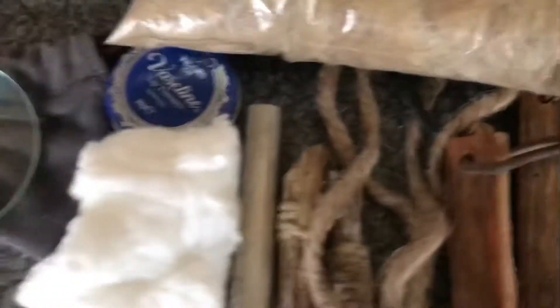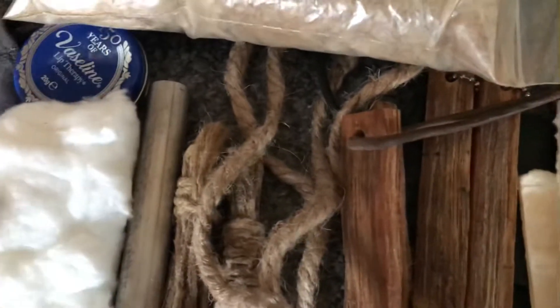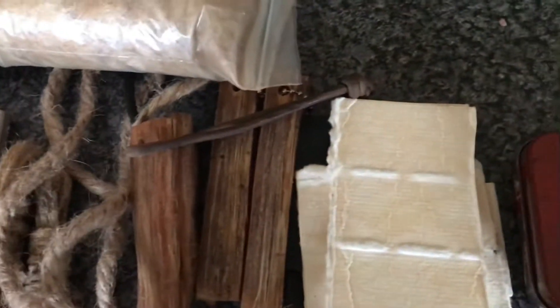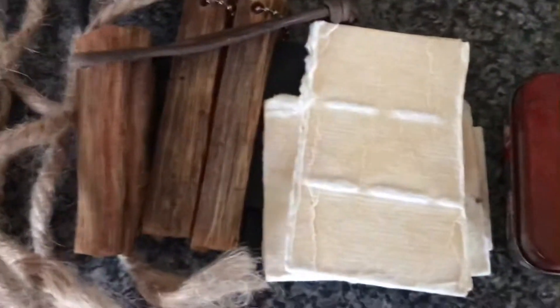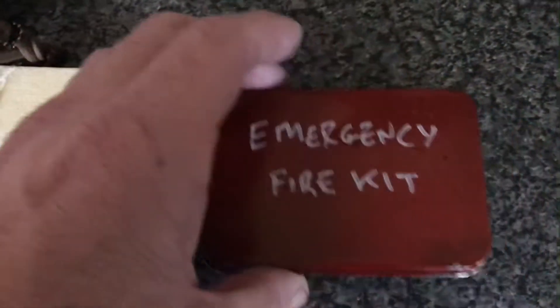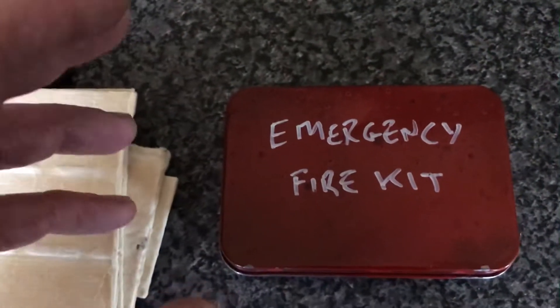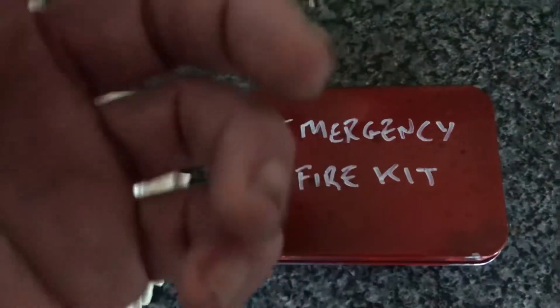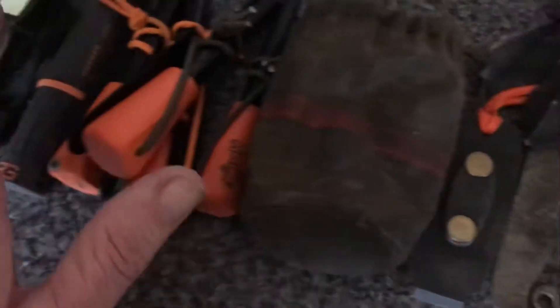This discussion is about our emergency fire kits, so all these would be considered bushcraft fire kits. Our emergency fire kit — we never plan for an emergency; you can prepare for an emergency but you don't plan for one. Our emergency fire kit needs to be able to be used if you're injured and could only have the use of one hand.